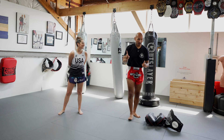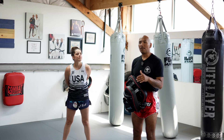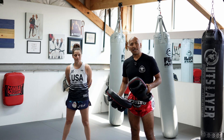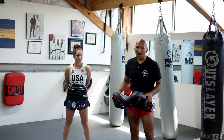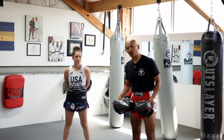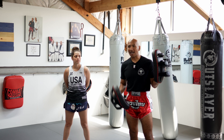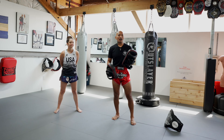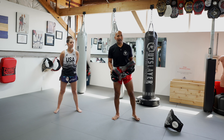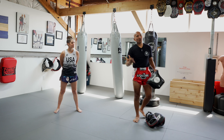Let's talk about the gear first. The equipment is very, very important for training. You can grab lower-quality gear and get the job done, but it's better to invest in proper gear. I'm not going to tell you specific brands, but a good set of Thai pads goes a long way. Make sure they're from a trusted brand — quality gear really goes far.